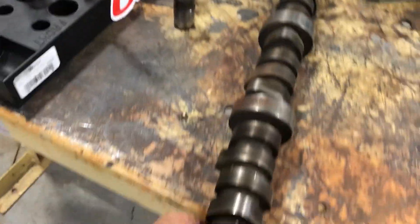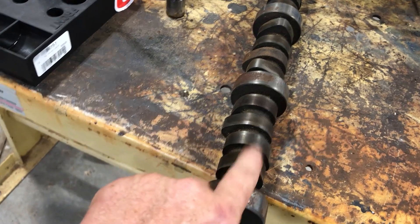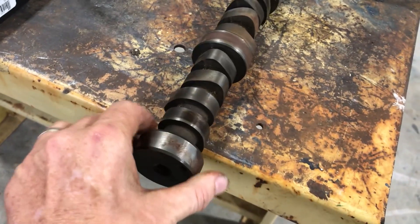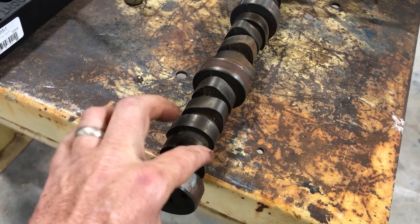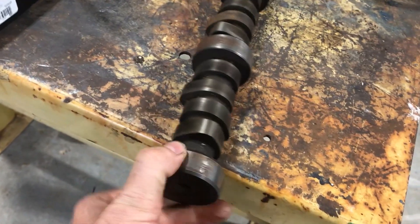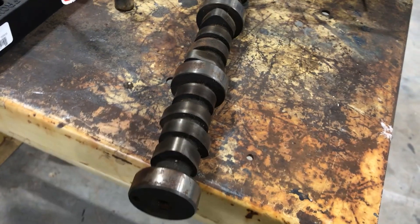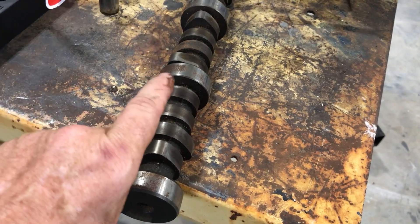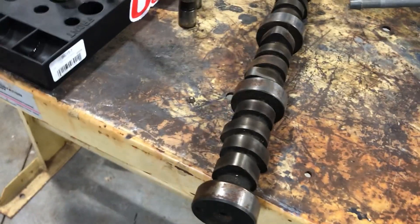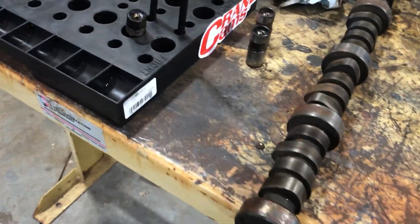The reason you'd want a roller cam instead of a flat tappet cam is that they can make the lobes more aggressive. This right here would be your intake or exhaust valve closed — this is the base circle of the cam — and right in the middle of the lobe is fully open. A more aggressive lobe is better for racing and different horsepower profiles, but I'm not going to get into explaining all of that because it'd be a whole lot deeper than this.